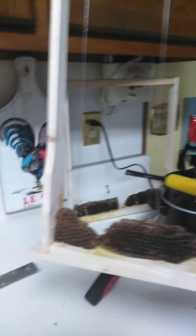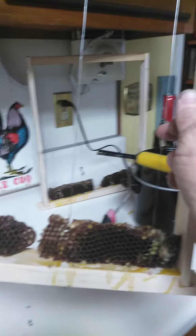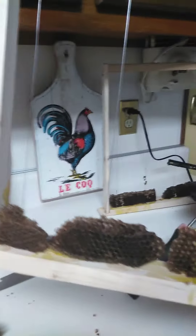I didn't have any comb to put in them. So what I did is I had some pieces of comb from a hive that got messed up last year with some wax moths, and I was able to salvage some pieces of the comb that I thought I could put on some frames.